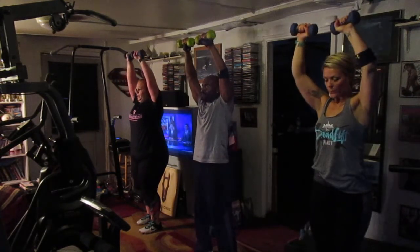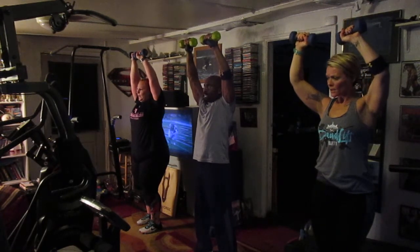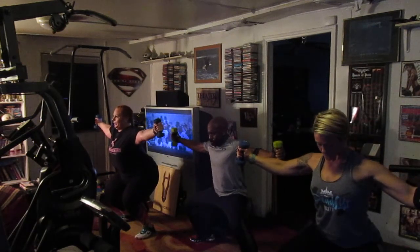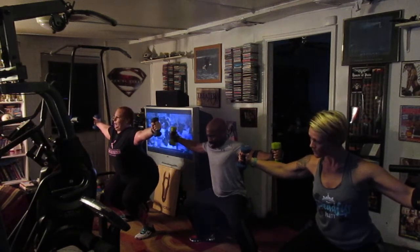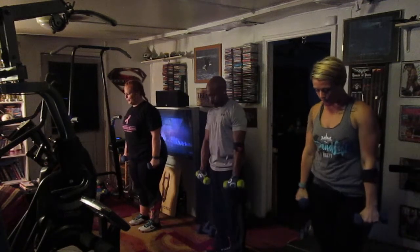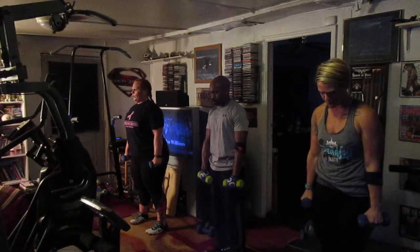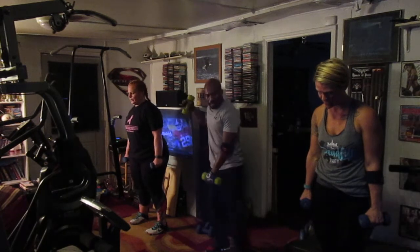Squeeze tight. Breathe out. Seven, eight — drop it down. Squeeze it. Four, five, six, eight. Now squeeze, roll it down. Squeeze it. Squeeze it tight. Feel like you're gonna pass out. Squeeze through the curl.